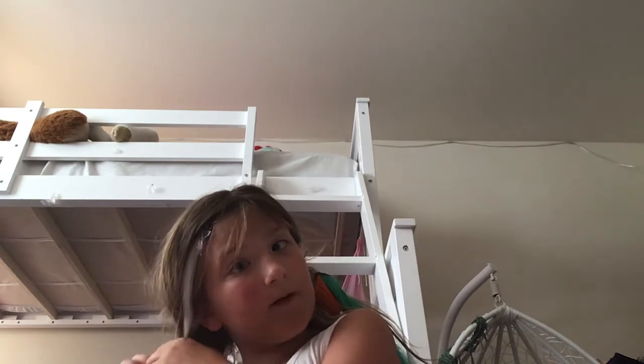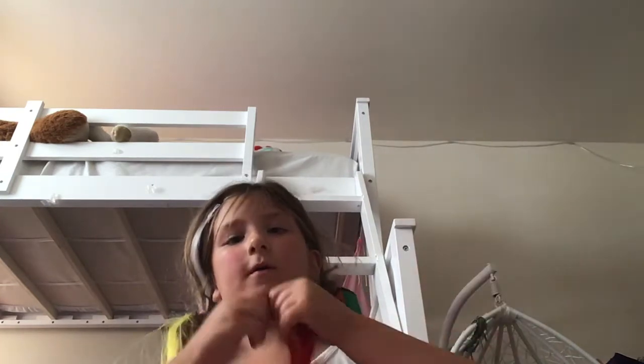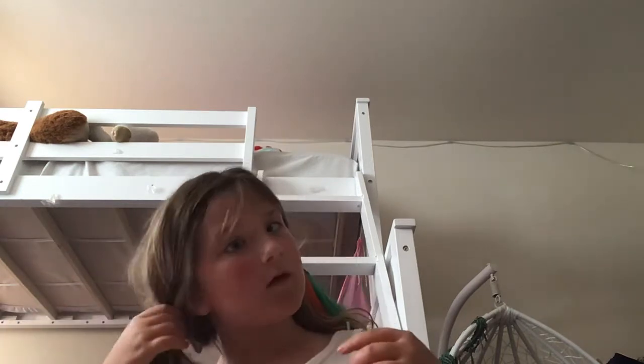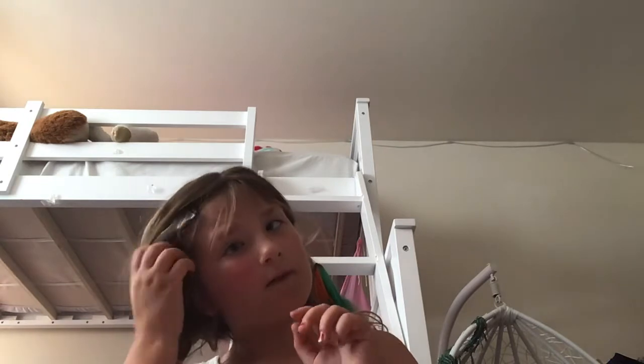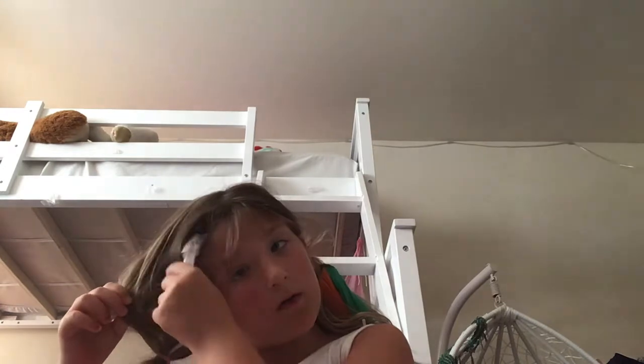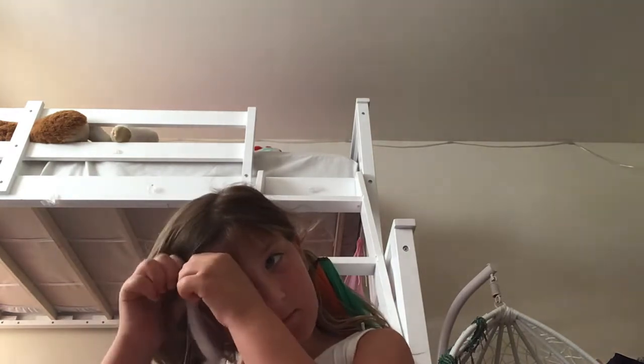First we've got to get some of the hair extensions out. I got the red one out. It's time for the yellow one. The red and the yellow — I made the pigtail with all the rest in my head and I just kind of clipped them on. Now I'm just going to get the pigtails out. See the white one? You can get the white one out right now. Now I can take this white one. Clip it. Perfect.